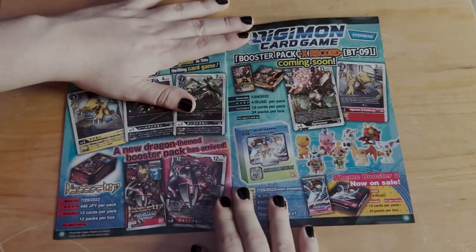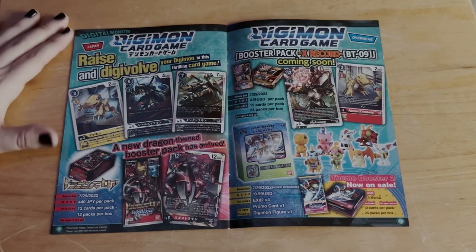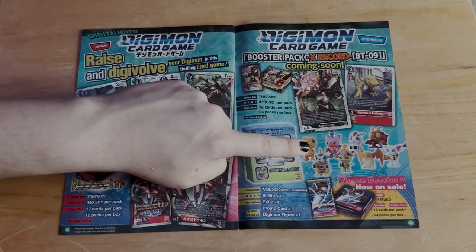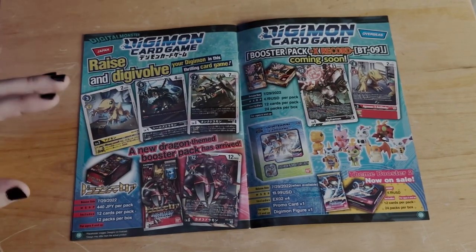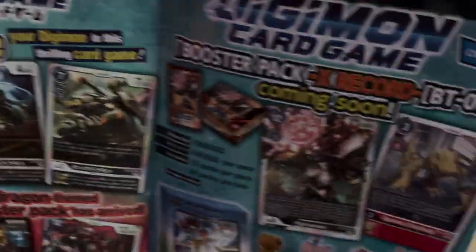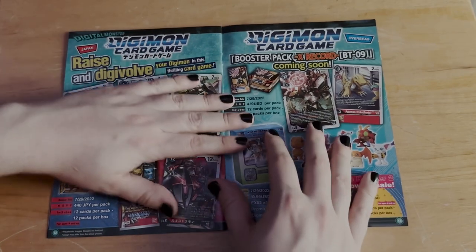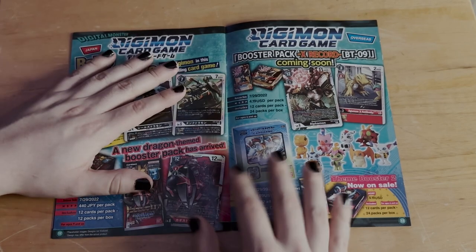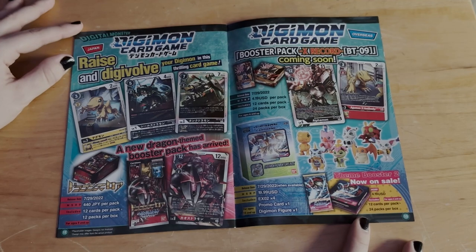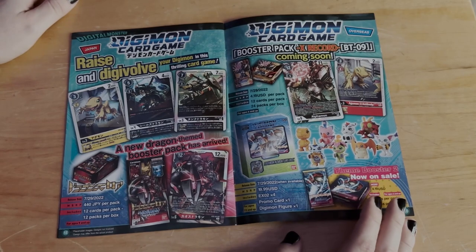Next is the Digimon Card Game — what a fun card game. I've played it with my friends a few times. I even have this little Agumon figure from a big pack. The card game has really beautiful, well-detailed art. Maybe one day I'll buy a booster box of an older or newer set and open it for you guys — let me know in the comments if you'd like to see that. I'd love to expand to more Digimon content, build a deck, and maybe go play in tournaments.